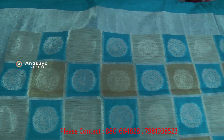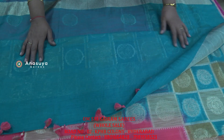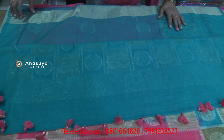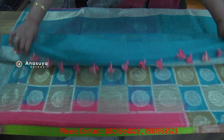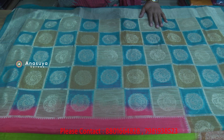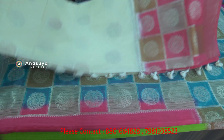This is an orange color in the checks. The color of the checks is a combination of colors. The cost is only Rs. 1550. The cream color is very highlighted.